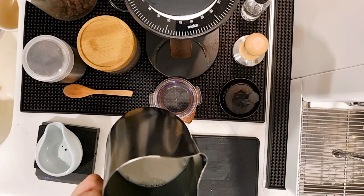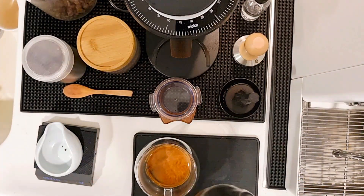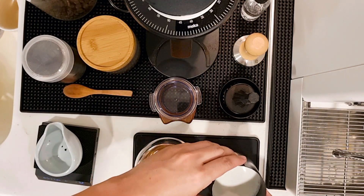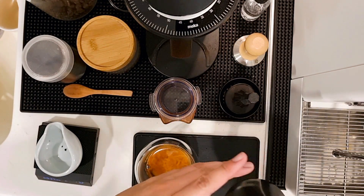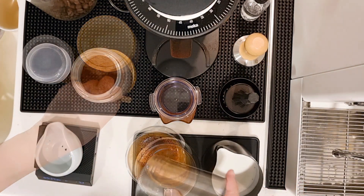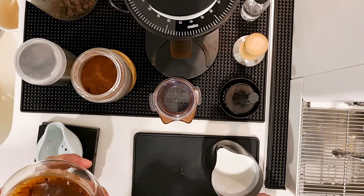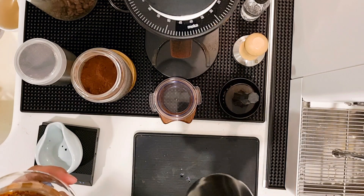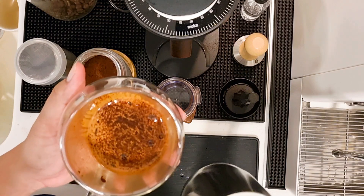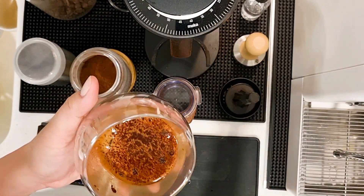What you can do is transfer the milk to a bigger milk jar, give it a couple of taps to remove the bubbles, and make a spin. This way your milk texture becomes one, so you can use this for your latte art, or if you want your latte milk smoother. Hey, that's it — thank you!